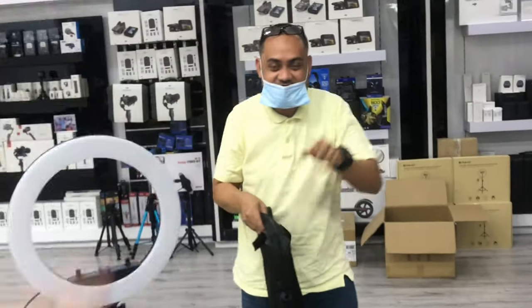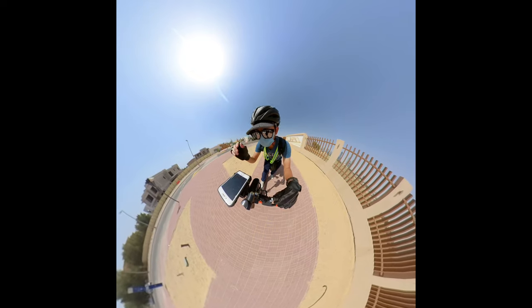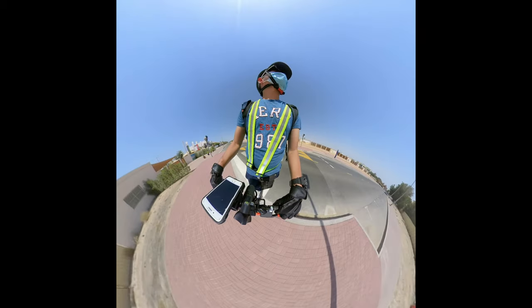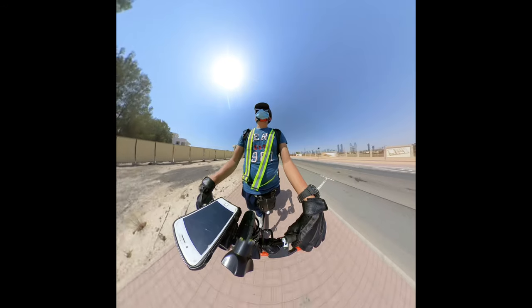Here's a sample clip from the Insta360 OneR. I really had to come back here to get help setting it up — I had no idea what I was doing. Thank you so much to the boss behind me who helped me out. Salamat! Thank you! See you next time. Thank you!